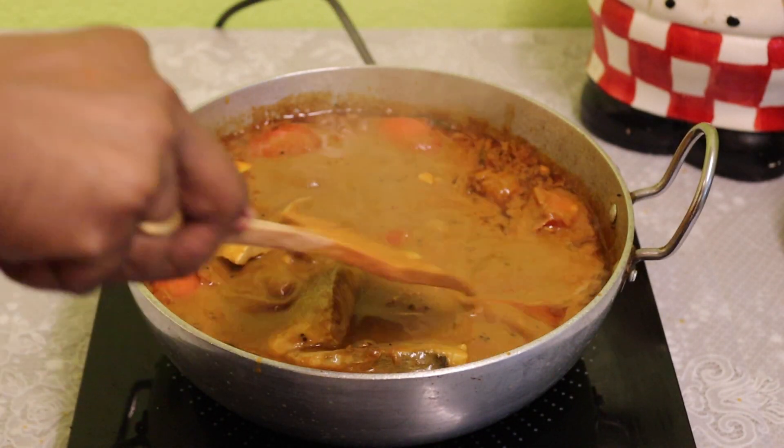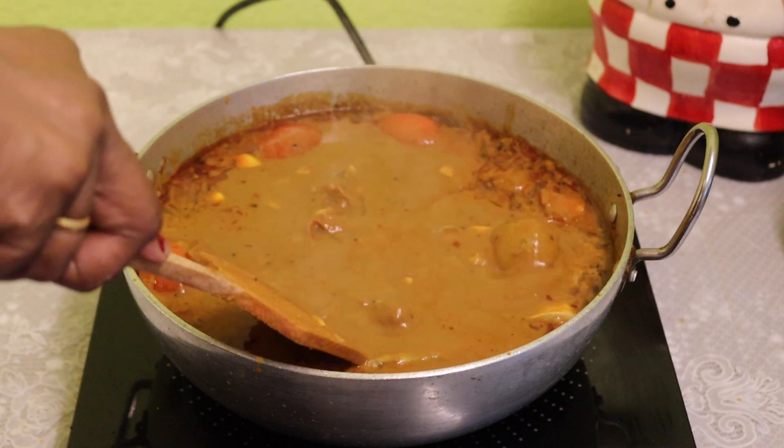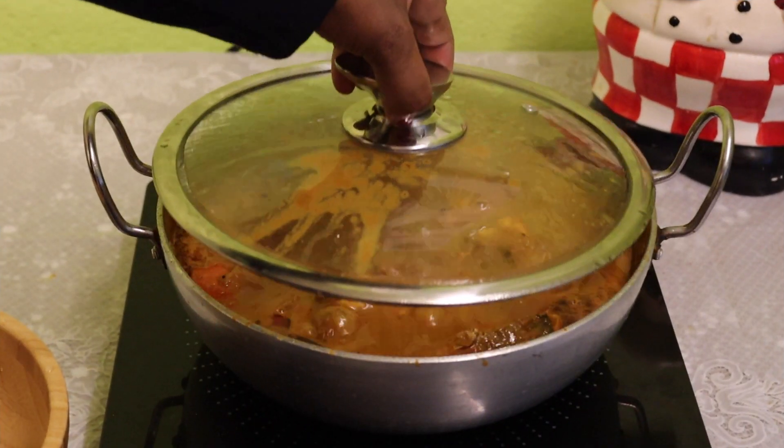Let's get the pan. Then pour it in the pan. Let's place the pan. Pour it in the pan. Now I'll put it in two sides.